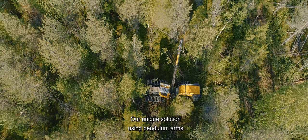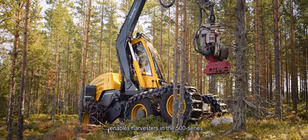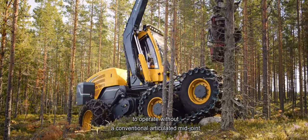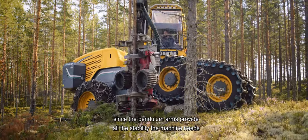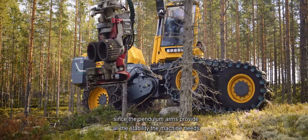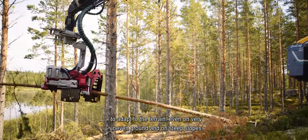Our unique solution using pendulum arms enables harvesters in the 500 series to operate without a conventional articulated midjoint, since the pendulum arms provide all the stability the machine needs to adapt to the terrain even on very uneven ground and on steep slopes.